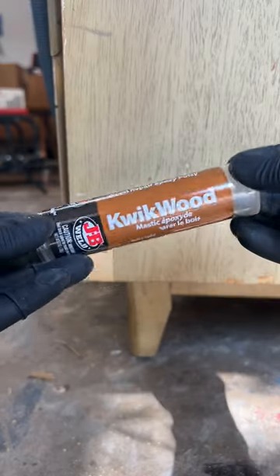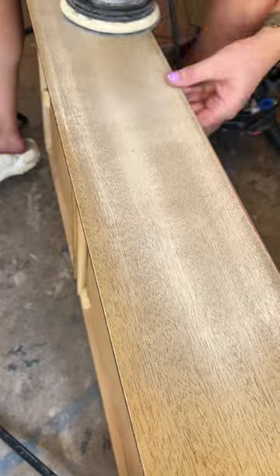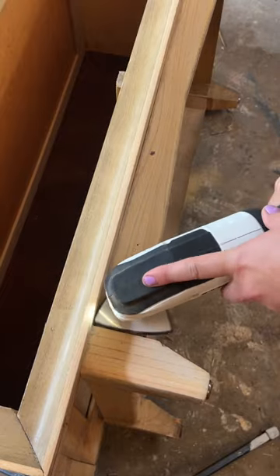I picked this dresser up for $40. It had a lot of chipped veneer, so I started off by applying some quick wood epoxy putty. While that dried, I sanded the drawers down, which revealed really pretty mahogany veneer. I used my heart multi-tool to get into the hard-to-reach spots.